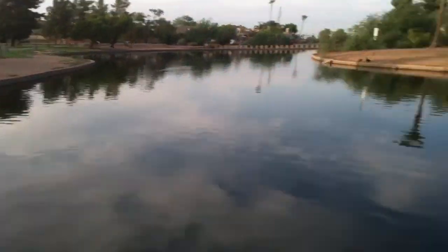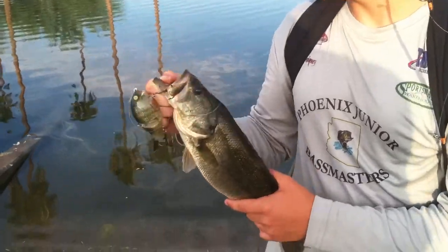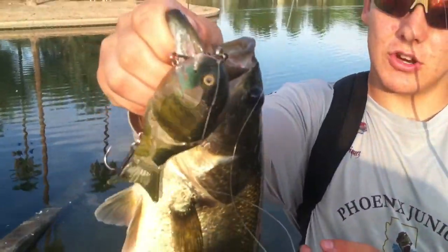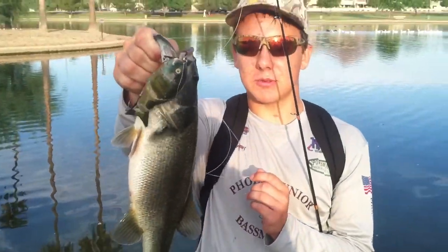Alright guys, I just made this long cast down the bank here, and maybe five pops, he just came up and crushed it — didn't even realize until he just started taking it down with him. Pulled him up on this bow ramp right here, but he's a nice fat chunk, of course on the shellcracker from Black Dog Baits. It's a nice fish. Get back to you guys with some more fish later, thanks.